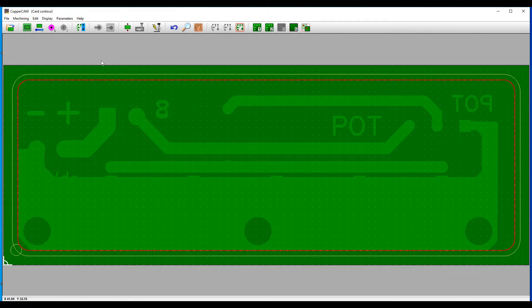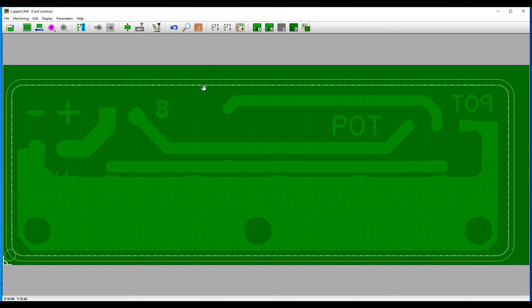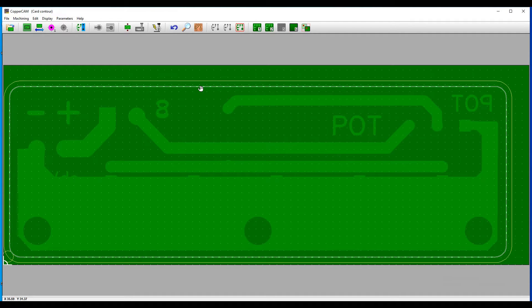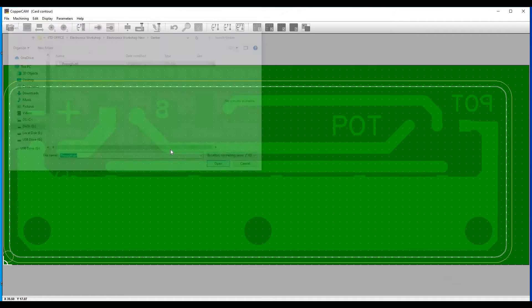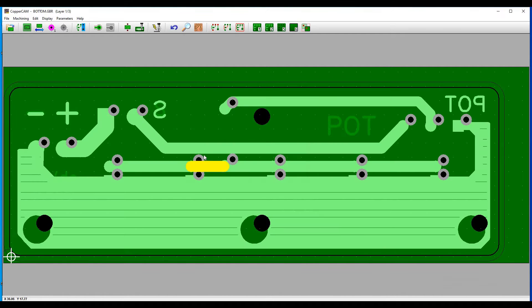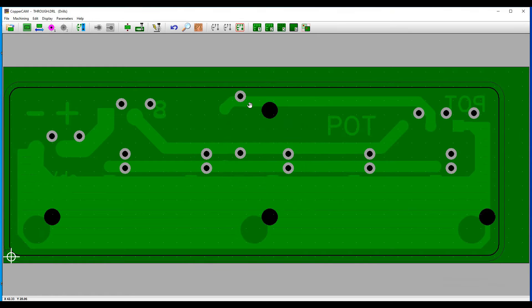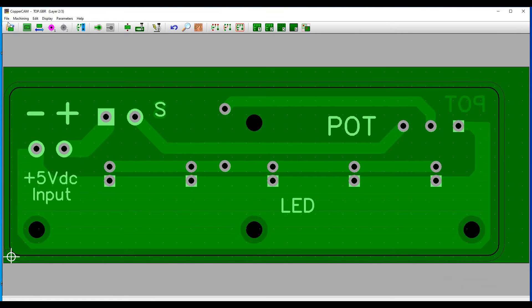After importing all the layers of your design, align them. Click on Set Count Rules for calculation of tracks and pads.